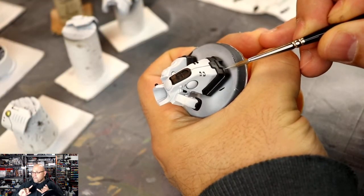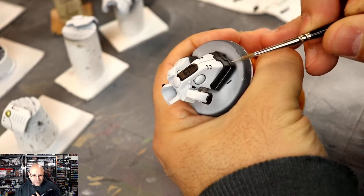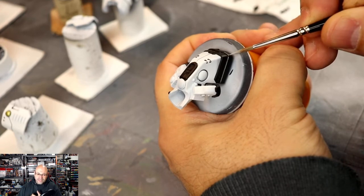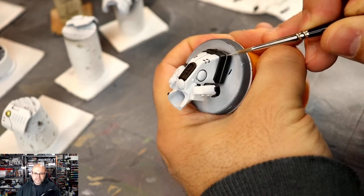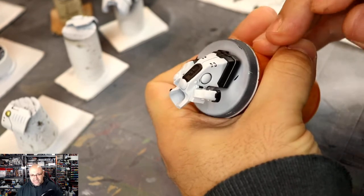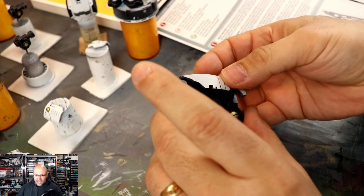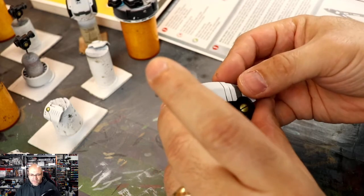So two things: making sure you have access to all the details, and making sure you can reach all the details with your brush. A lot of these techniques are going to be repeated — like the edge highlighting — and here's the build process for the leg as well, all coming together.